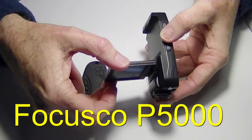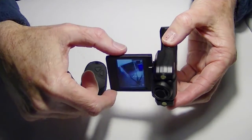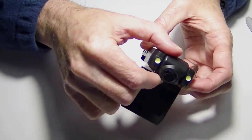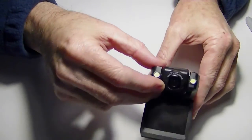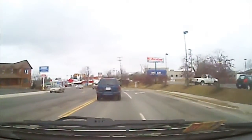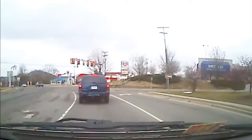The features on this are nothing big to write home about. It does have a swivel head, which is kind of handy, and it came with a windshield mount where you can mount it upside down and view what's going on with the car. It does have a very wide angle lens, and it's kind of distorted around the edges, but it does pick up everything on both sides of the road.